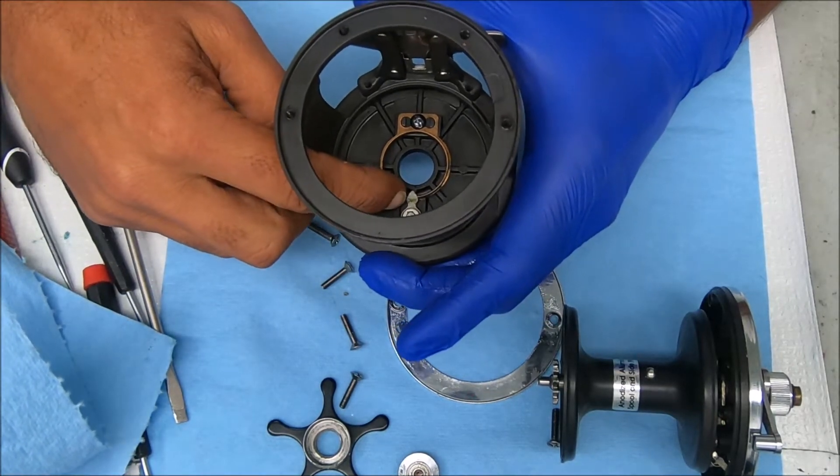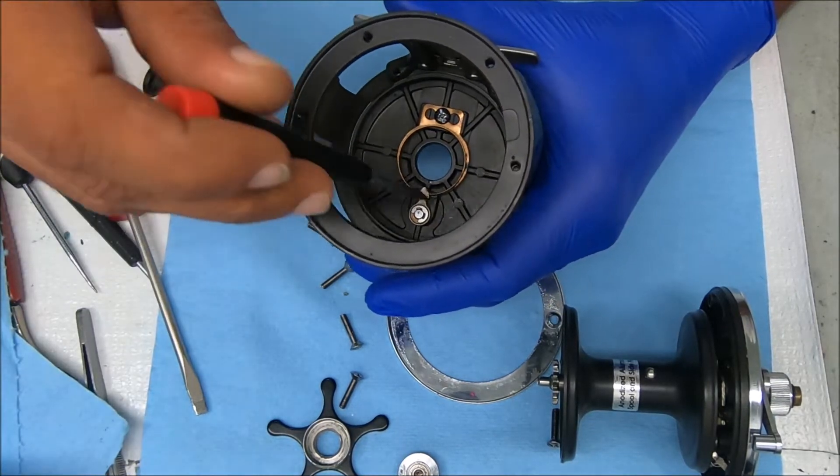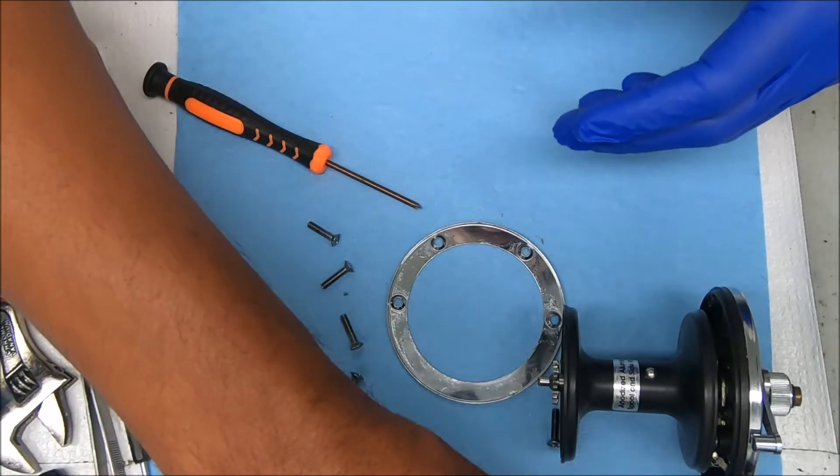The clicker — if you wanted to remove that tongue, just pop off the e-clip and the stack will drop out just by twisting that off. The stack will drop out and you can work on that.